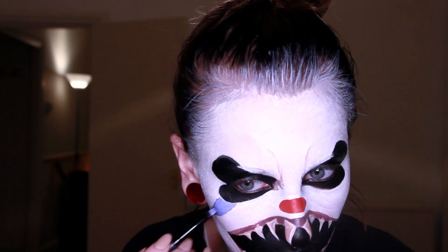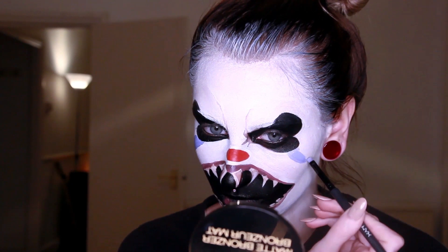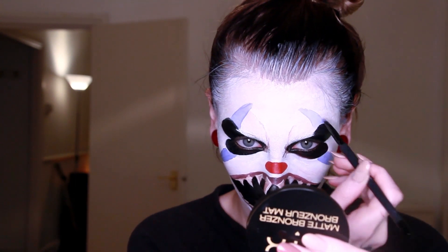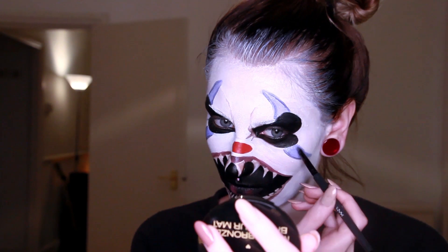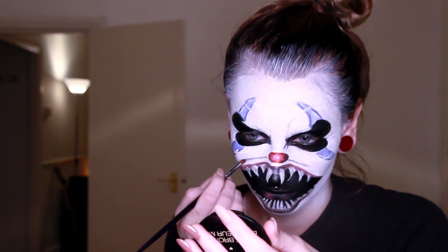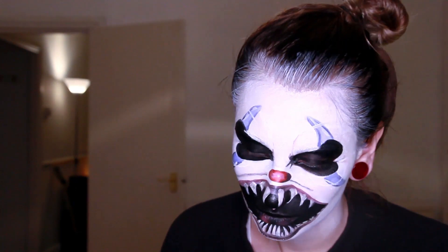I'm not quite sure what they're called or if they're just part of the makeup. Now it's time to add details, shadows and highlights, also the skin wrinkles and crevices. For this I'm using a little bit of black and white face paint and also a taupe eyeshadow just to fill in those kind of realistic crevices.